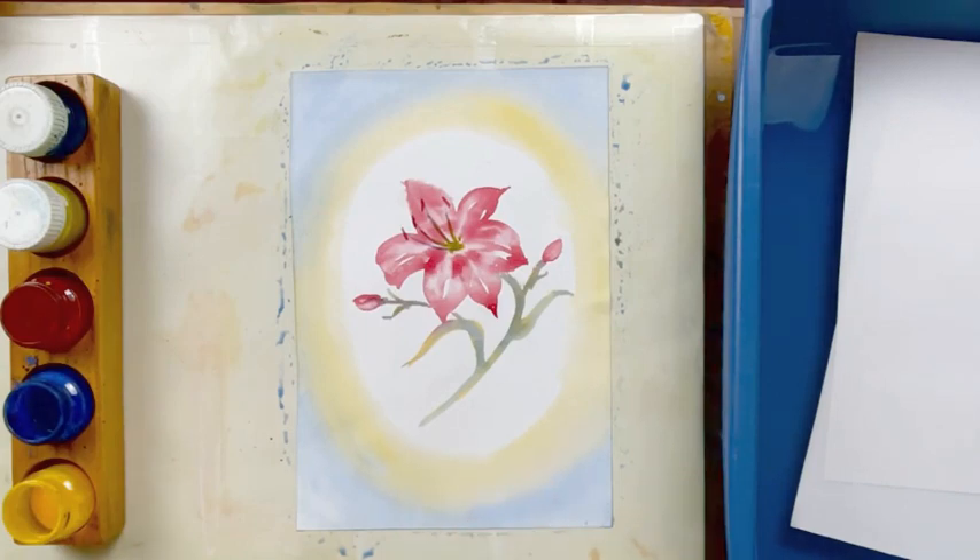Then we can take the back of our brush handle and put our name on. Well, I hope you enjoyed doing this lily painting and I'll look forward to painting with you again. Bye-bye.